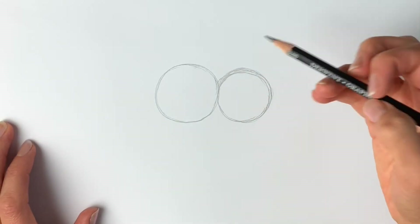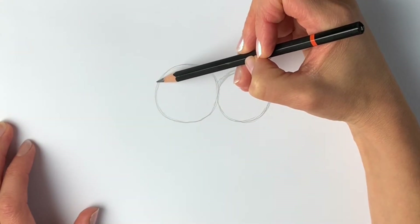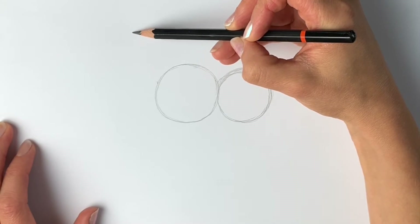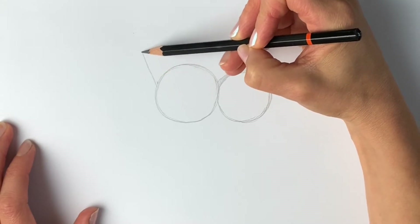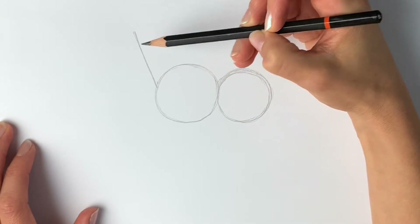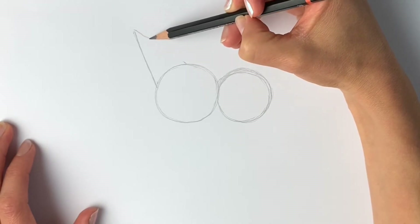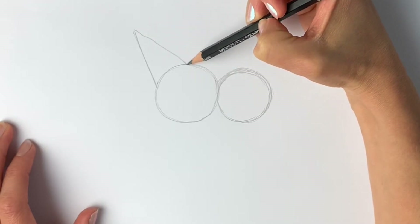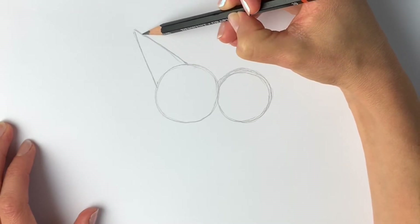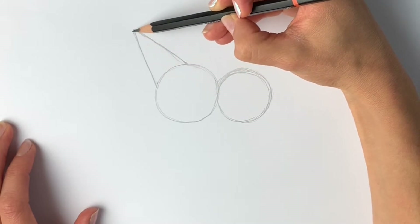Now we're going to be drawing the neck, so that's going to be a triangle shape just here. Starting about here, we're going to go up just to here, so just going upwards, draw a line, and then another one coming from here to join it up, so it makes a kind of triangle shape. This little foal is going to be so cute — it's jumping in the grass.